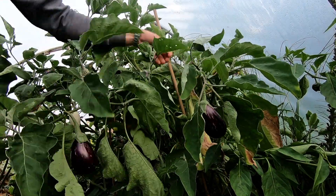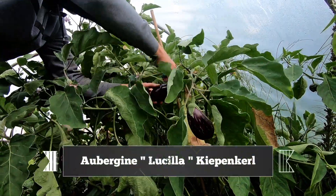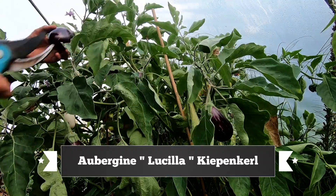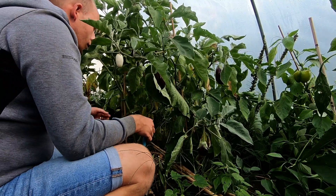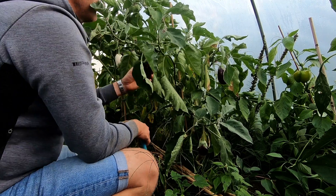Next we harvest more aubergines. This year I've really been lucky with aubergines, even though I only sowed them in April. Here we have the variety Lucilla — a really good aubergine.